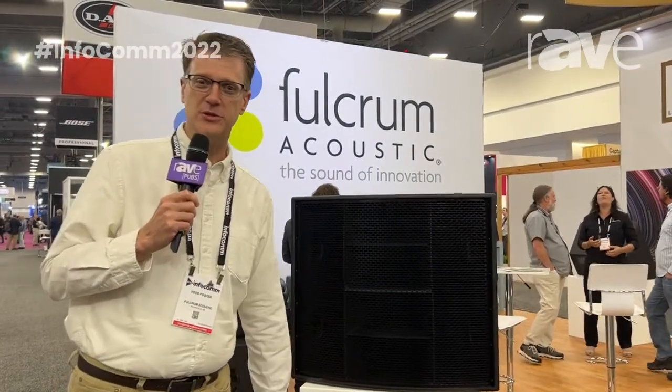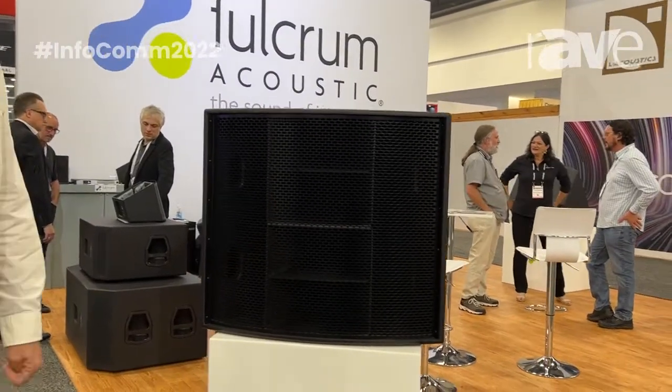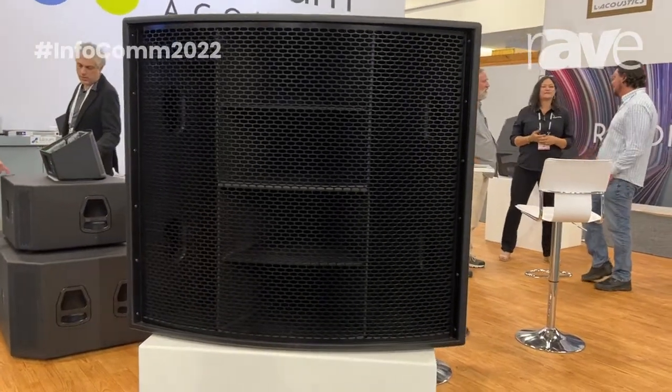Hey, this is Todd Foster from Fulcrum Acoustic. Thanks for joining us at InfoComm 2022. This year we are showing a number of new products. We've been busy during the pandemic developing a lot of new things.